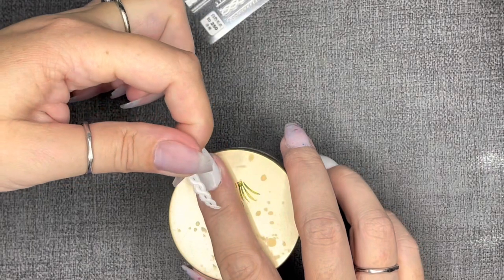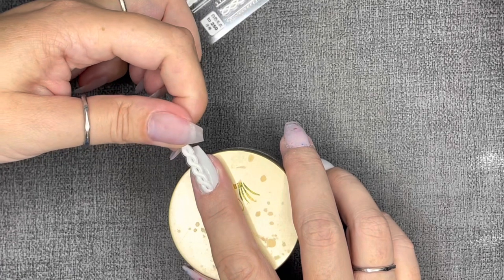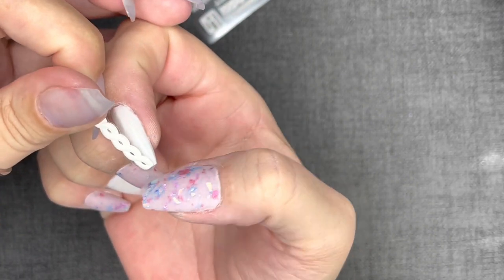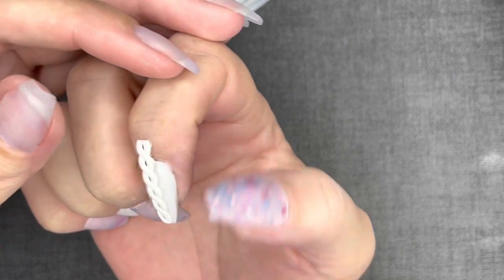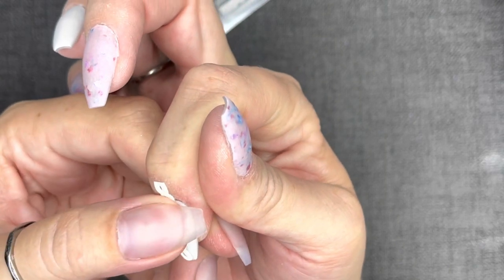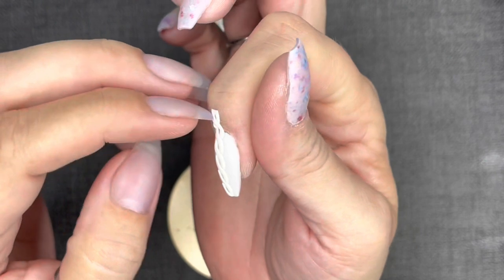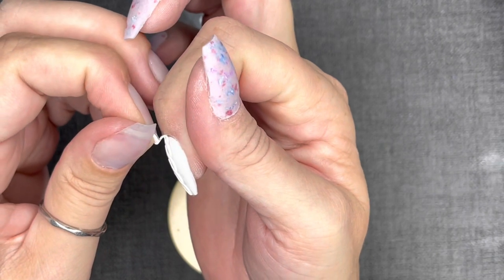Now I'm going in with these adorable sweater stickers — it was so freaking easy. It took me a minute to figure out with my left hand, but as long as you trim them — they're long — measure them against the nail first. The adhesive is very good, but I was able to take it off after measuring, trim it, reapply it, and the adhesion did not go away, which I really appreciated. So trim, apply, and then I'm going to encapsulate that with a matte top coat so it doesn't go anywhere.